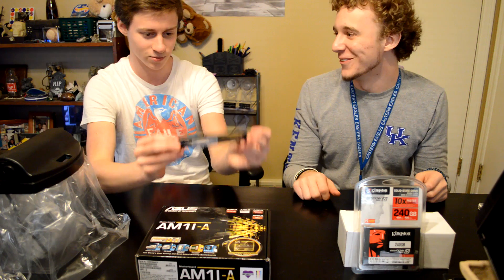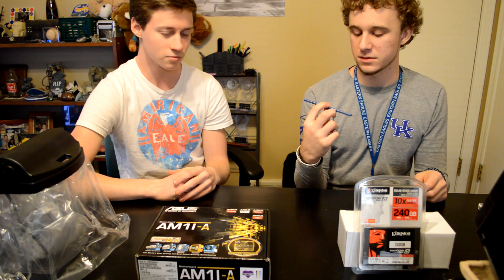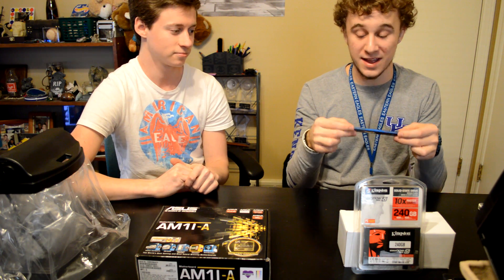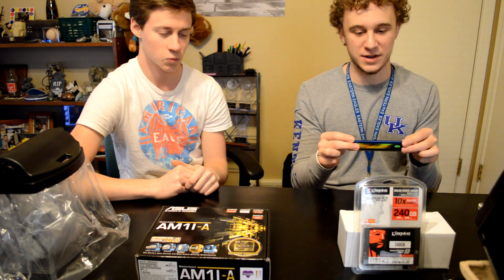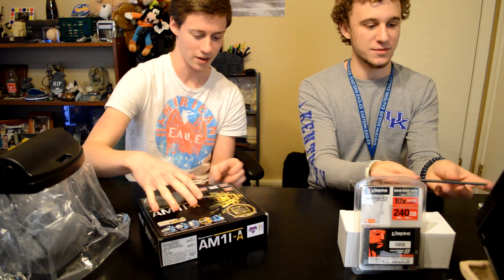Next up is the RAM. It's four gigs of 1600MHz — nice RAM and it'll be good for the APU. We actually already had this so we didn't really need to buy it new.